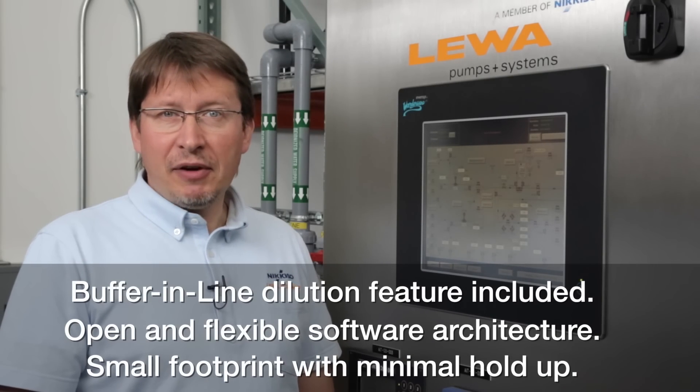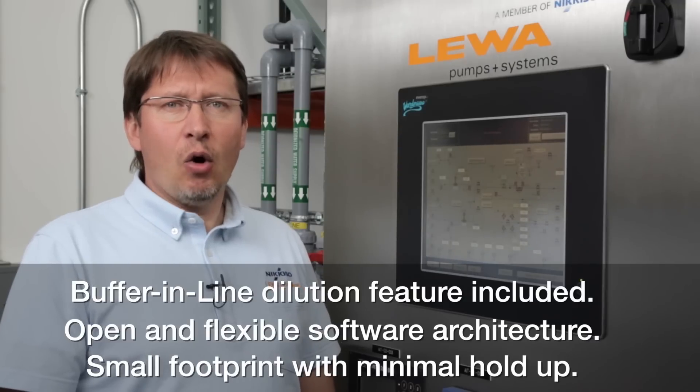Also, it can be used as a buffer emulation system and it has a very open software architecture to allow wide control.